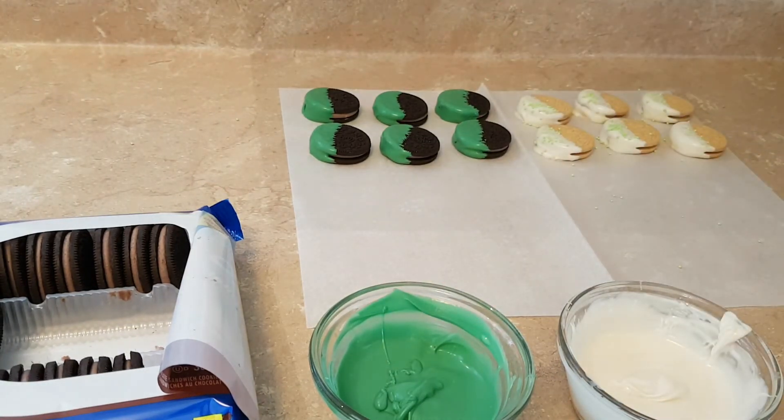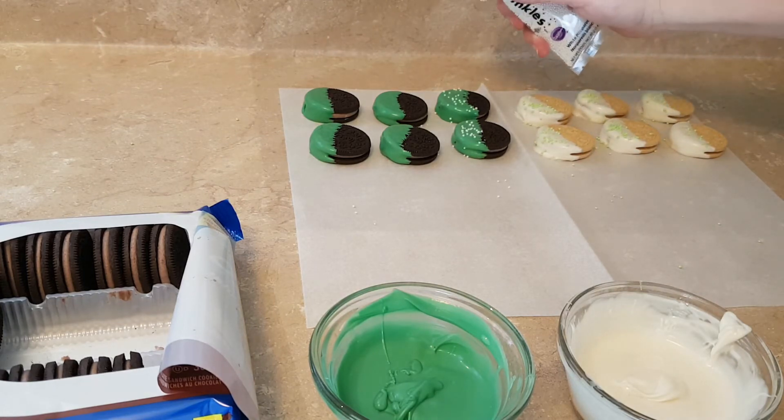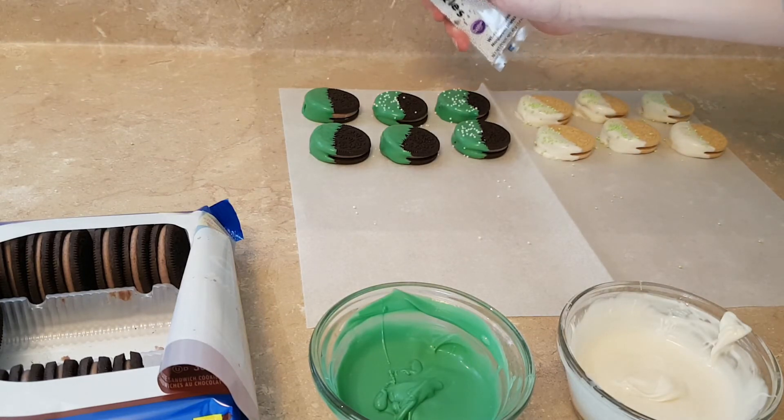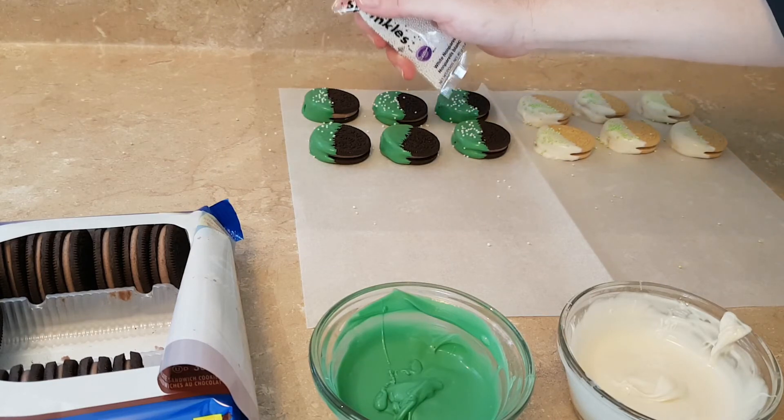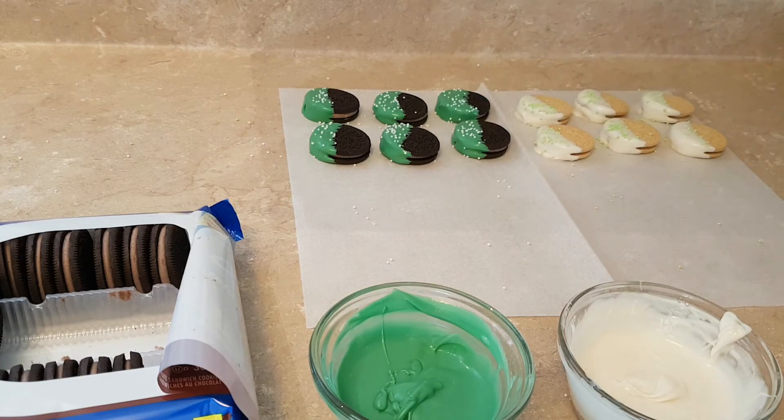Okay, so there's some green ones. Let's add a few white sprinkles. Oh yeah, that looks really good. So I'm going to finish these up and I'll be back.